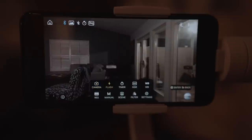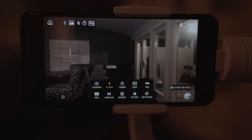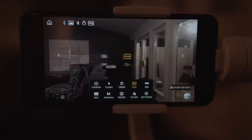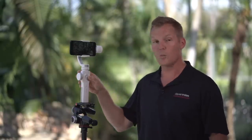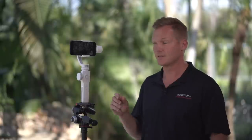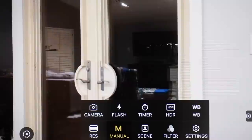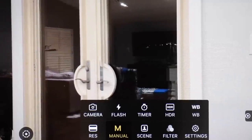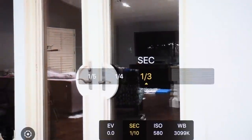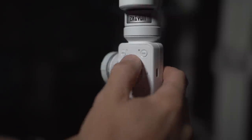Next up is flash — for photos, this toggles between on, off, and automatic. Next is timer, also for photos, giving a two, five, or ten second delay. Next is HDR, which turns high dynamic range on and off for photos. WB or white balance — I usually leave mine on auto, but you can set it to sunny, cloudy, fluorescent, or incandescent. Next is RES or resolution, which controls the resolution and frame rate of your video. Next up is manual mode — just like your DSLR, the Smooth 4 gives you full manual control over exposure compensation, shutter speed, ISO, and white balance, manipulated with the control wheel and flash button.